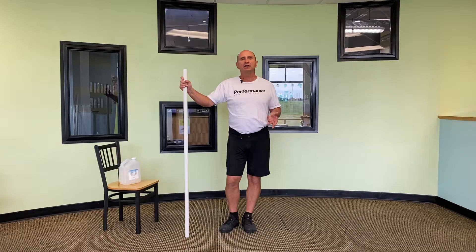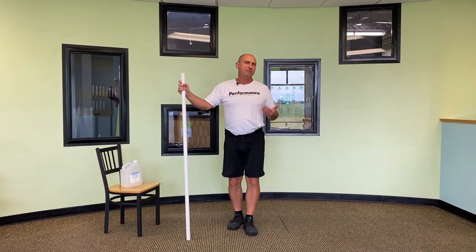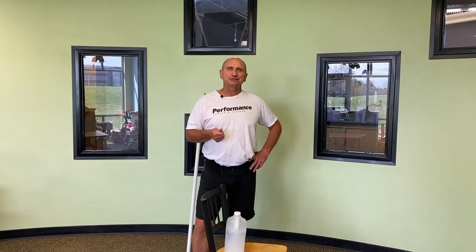Hi, this is Monty from Performance Health & Fitness. I'm a personal trainer here as well as a senior fitness specialist. If you're not ready to come back and start training, but you know the importance of movement and strength training, these videos are designed for you to work out at home and keep your independence and mobility. Especially with COVID, we still need to work on movement, strength training, and keeping our bodies healthy. Let's get started.